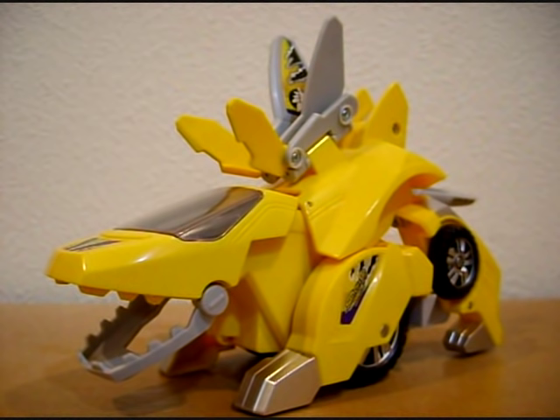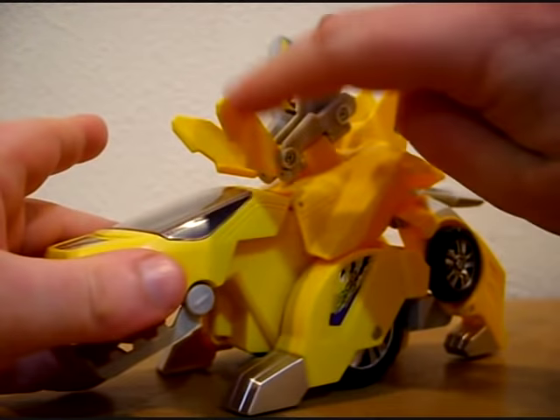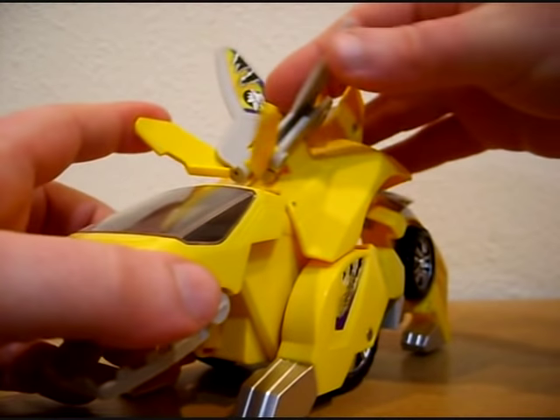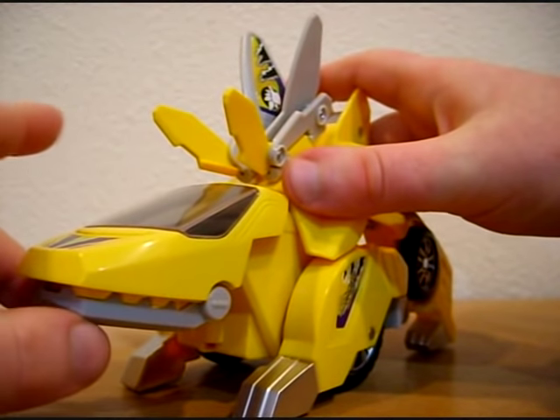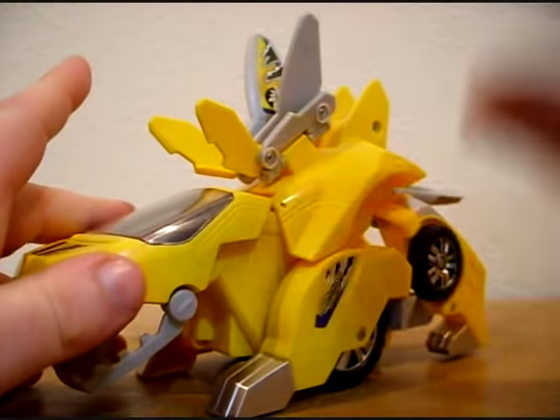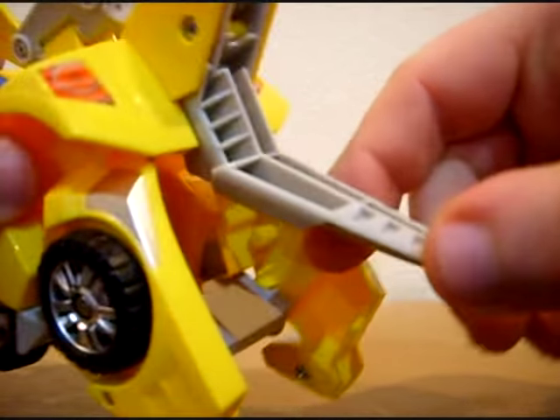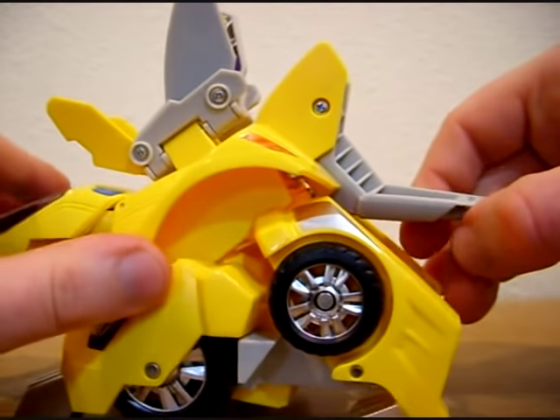I kind of like how this Switch and Go Dinos line is shameless in the way that it transforms from a car into a robotic dinosaur. It actually kind of gives it a Bayformer feel where you don't really know which mode it's in. However, unlike Hasbro's Transformers brand, this one doesn't really try to bring out dinosaur-esque features. It's got bony plates, but they don't really look like bony plates — they're just kind of shaped like it.